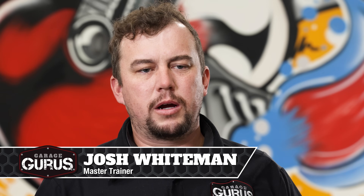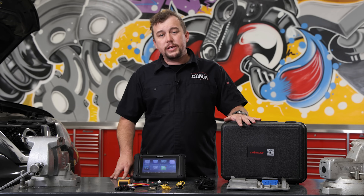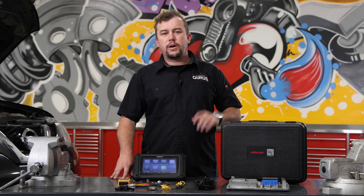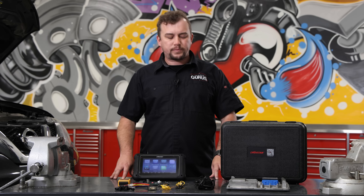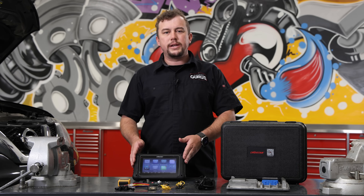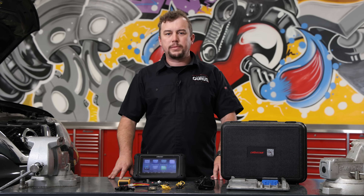Hi, this is Josh Whiteman from GarageGurus, and today we're going to be talking about module cloning. In front of me, I have the OBDSTAR DC706. There are tons of other options out there for cloning. This is one of my particular favorites because it makes it super easy — it's all contained in a scan tool. You don't need a laptop or a breakout box, nothing like that.